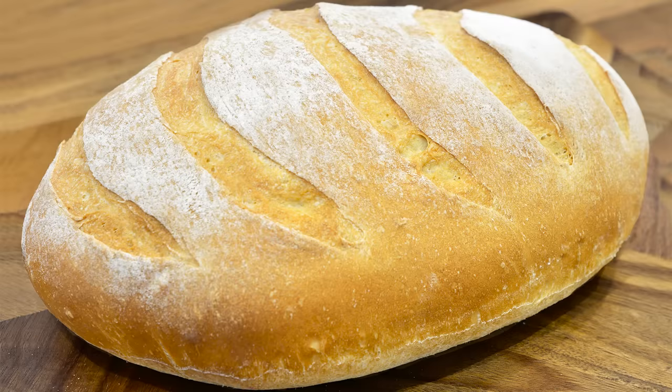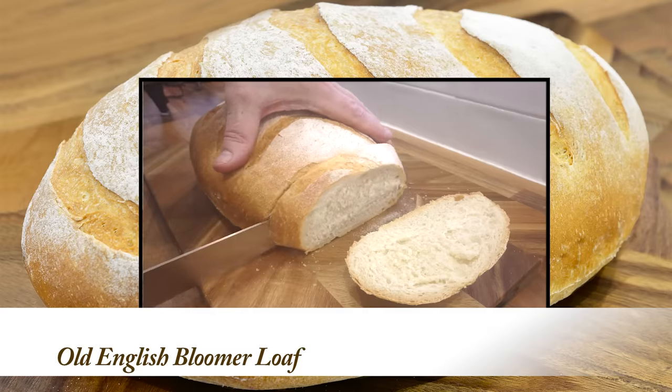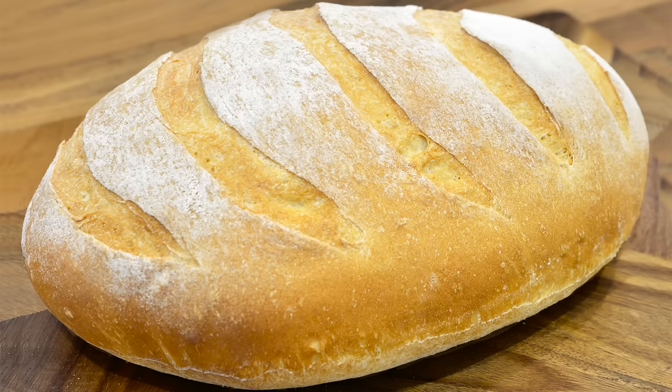Today's recipe is a recreation of my old English bloomer loaf. This bread is amazingly delicious and an absolute doddle to make, so I hope you enjoy this old English classic bread recipe.